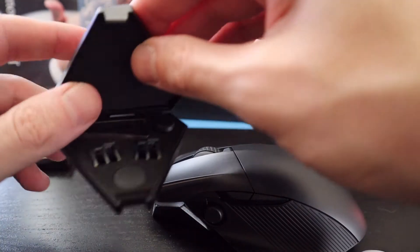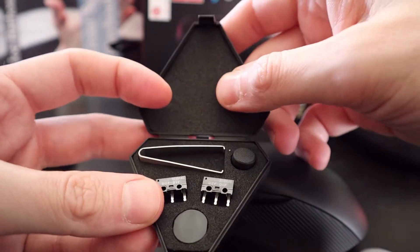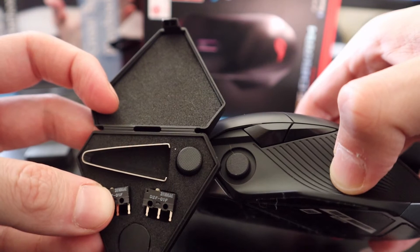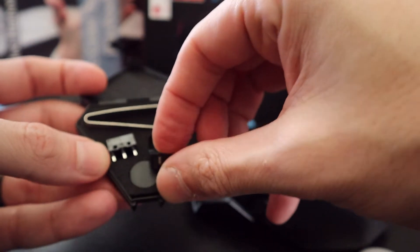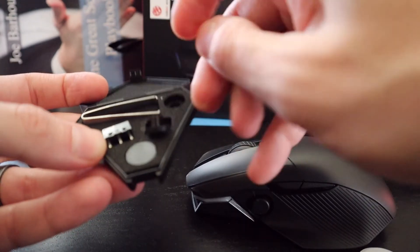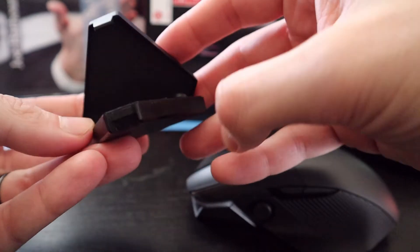Also included in the box is this ROG-branded container. Inside it has a nice mesh feel, and there's another joystick you can replace it with if you want a different size. And then you also have different buttons — or clickers. They make it easy for you — they include this tool so you can open up the back and pull out the clickers.